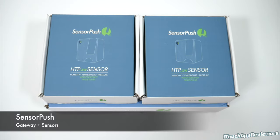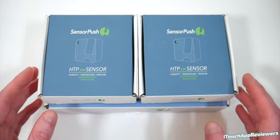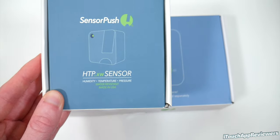Hey guys, what's up? Welcome back to iTouch App Reviewers. In this video, I have a really cool one for you guys. SensorPush was kind enough to send out these products free for review, and these are their newest sensors, the HTPXWs, which can monitor humidity, temperature, and pressure. These are also water resistant and made in the USA.